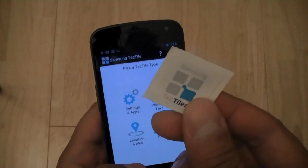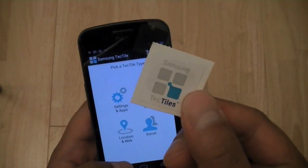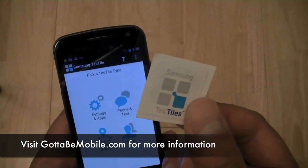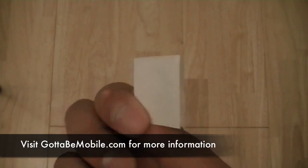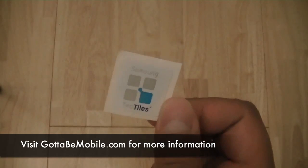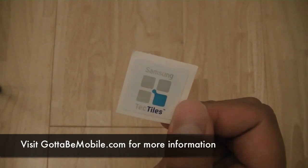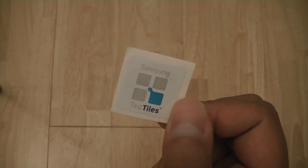So this is a quick look at the Samsung Tectiles. The accessory retails for about $3 a piece and comes in packs of five, so $15 for a pack, and they should be sold alongside the Samsung Galaxy S3. It does require an NFC-enabled device to read. I'm Chong Nguyen for GottaBeMobile and Notebooks.com — thanks for watching, and stay tuned for a complete review of the Samsung Galaxy S3 once we get our units in.